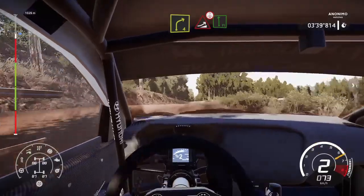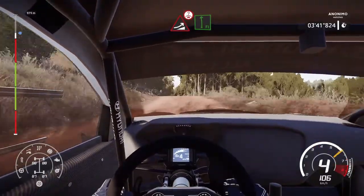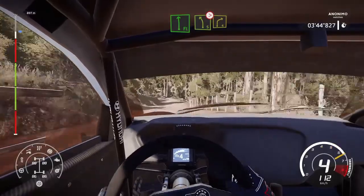And jump over crest into flat-left. Into left-five, brake, tightens, two, keep into right-four.